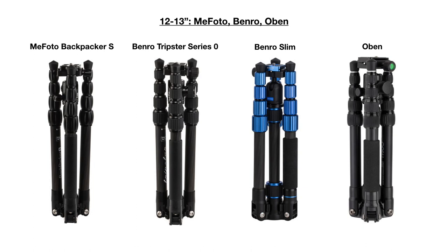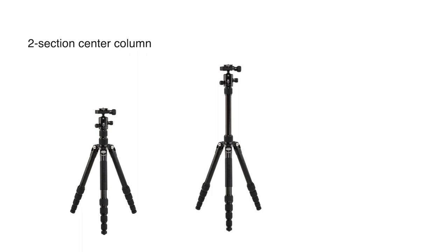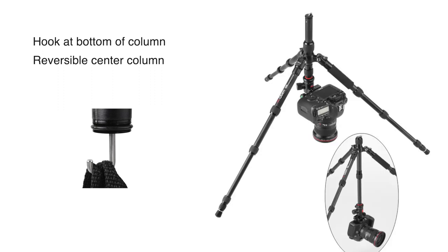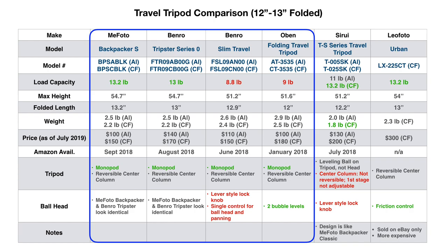The MiFoto Backpacker S, the Benro Tripster Series Zero, the Benro Slim Travel, and the Open Folding Travel Tripod are basically the same. They all have a two-section center column that can be raised one or two stages. At the bottom of the center column there is a metal hook, and the center column is reversible so you can mount the camera upside down. One leg section is removable and can be used as a monopod. The MiFoto Backpacker S and Benro Tripster Series Zero share specs, as do the Benro Slim and Open — likely the former are newer versions of the latter.